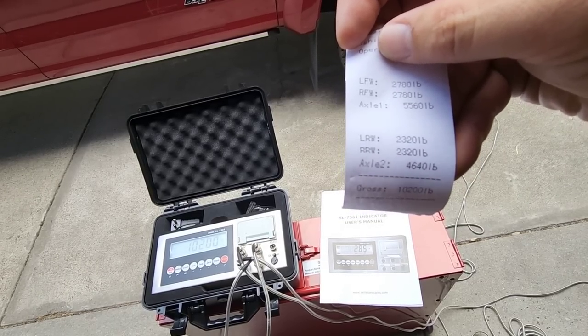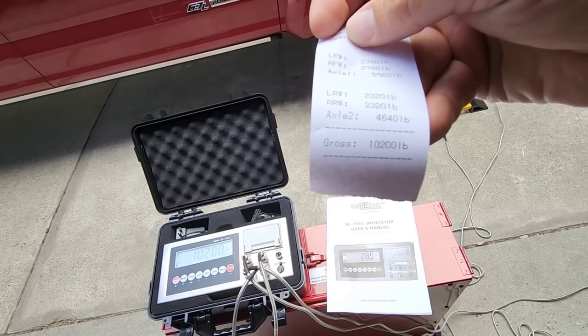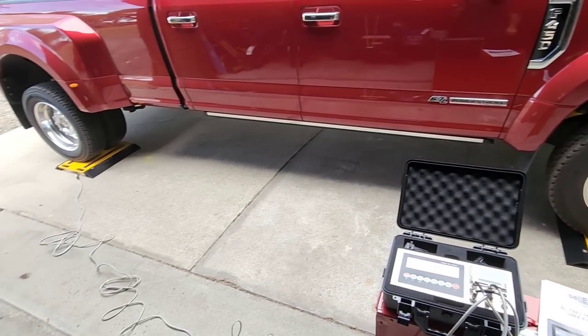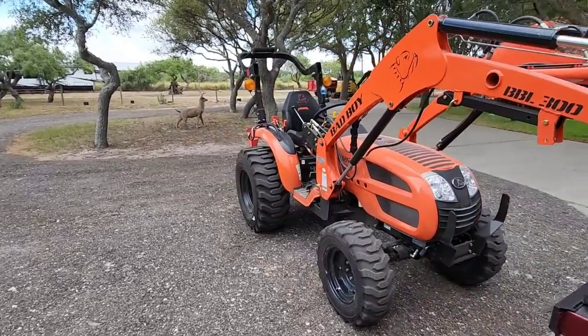When you hit print, the ticket breaks it all down automatically — left front, right front, left rear, right rear — and gives you individual axle totals without any manual math. Front axle: 5,660 pounds. Rear axle: 4,640 pounds. Total weight: 10,200 pounds.